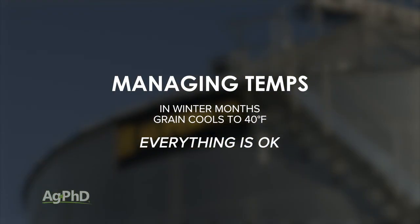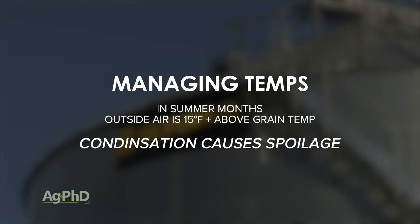The temperature of the grain in storage is also important. In winter months, grain is often cooled to 40 degrees Fahrenheit and generally remains just above freezing. In the spring and summer months, when outside air is 15 degrees or more above the temperature of the grain, condensation can accumulate on the grain, leading to spoilage.